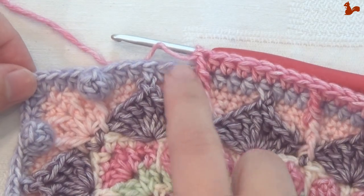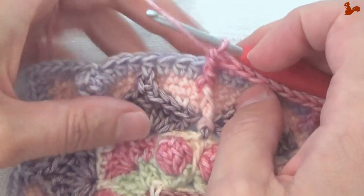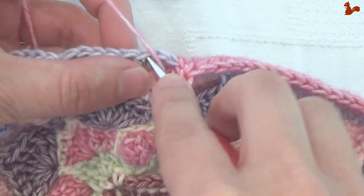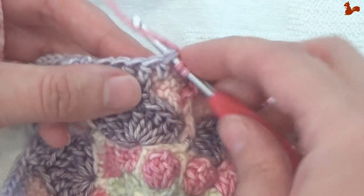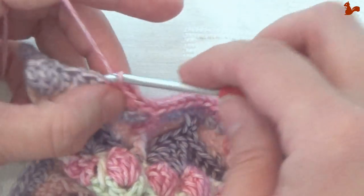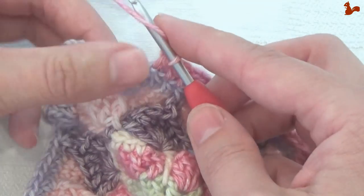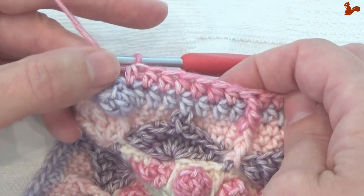I'm almost to the other side, still working the last repeat. In case you're wondering, yes I do have a different colour here than I had at the start of the round — halfway through I decided to change my colours because I just didn't like the way they were looking, so I'm taking this colour-wise round by round. I just worked the front post treble, so I'm going to skip a stitch to the back and then work 7 more half doubles — that's the last repeat: 1, 2, 3, 4, 5, 6, and 7. And now you've worked the full repeat.